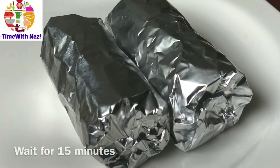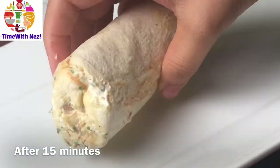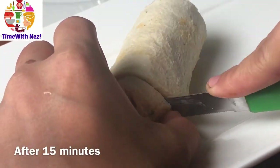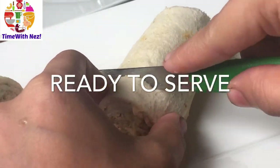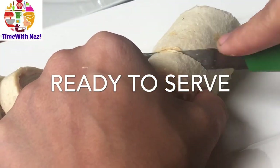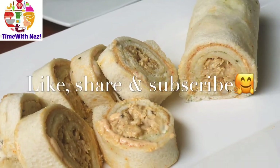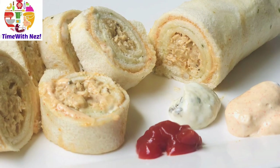I will roll the rice and turn it over. I will cover the recipe for 10 minutes. We have to cut the correct size roll and cut the bread. We have to try this definite recipe. Subscribe to the channel and thank you for watching.